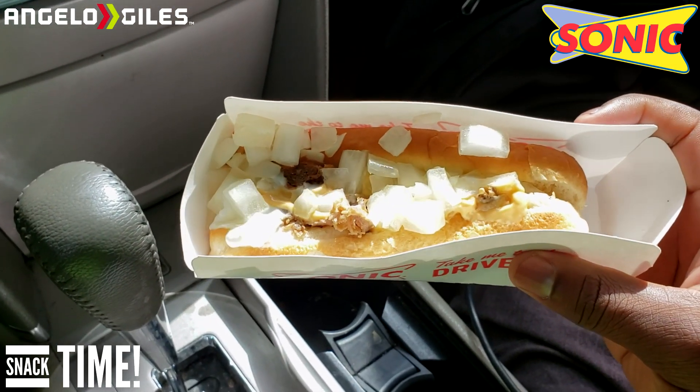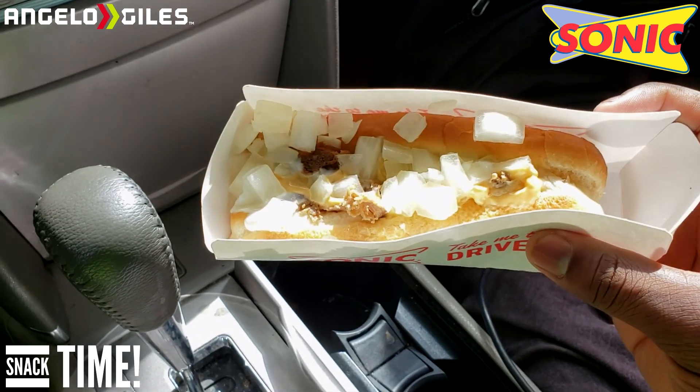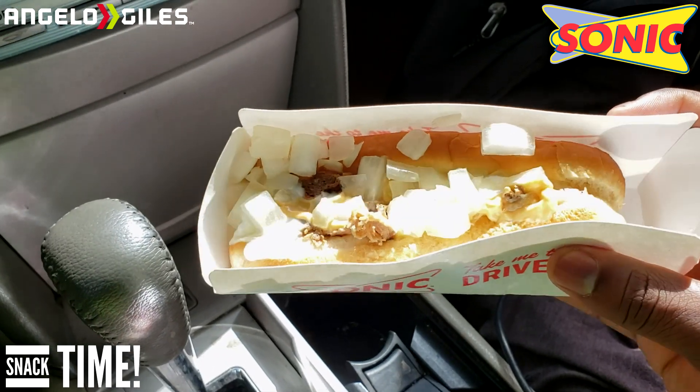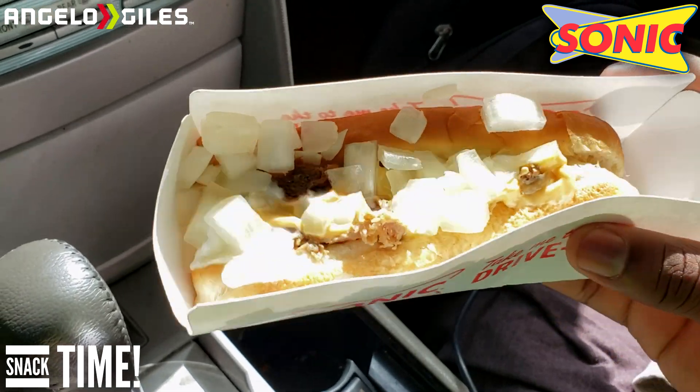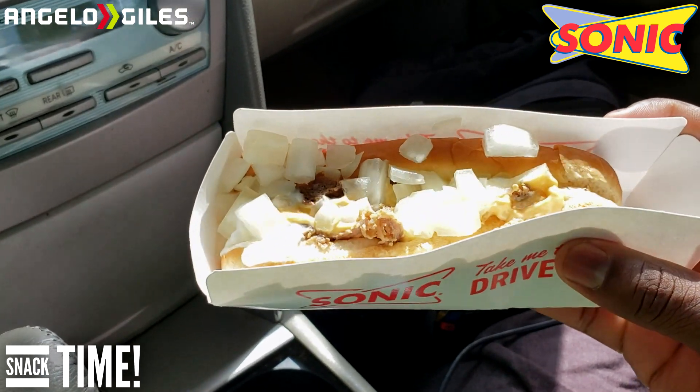They add a lot of onions. I didn't want grilled onions — I'm not really a fan of grilled onions. I used to work at a fast food place and I know how they do it, so I just went with raw onions. It's really cheesy — it has some cheese sauce on it.